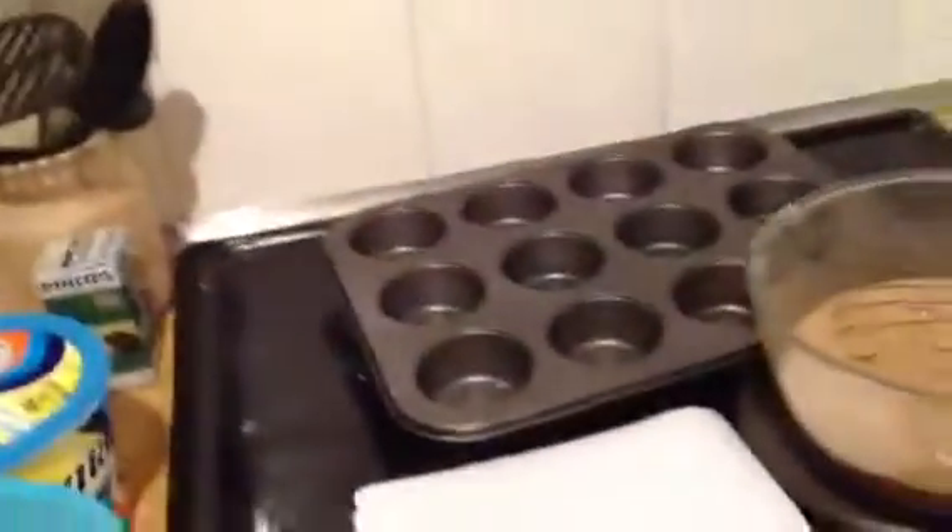And rub the pan thingies like that. I forgot to buy wax paper, so yeah. And then you just pull it off and then your fingers aren't full of fat and stuff like that.